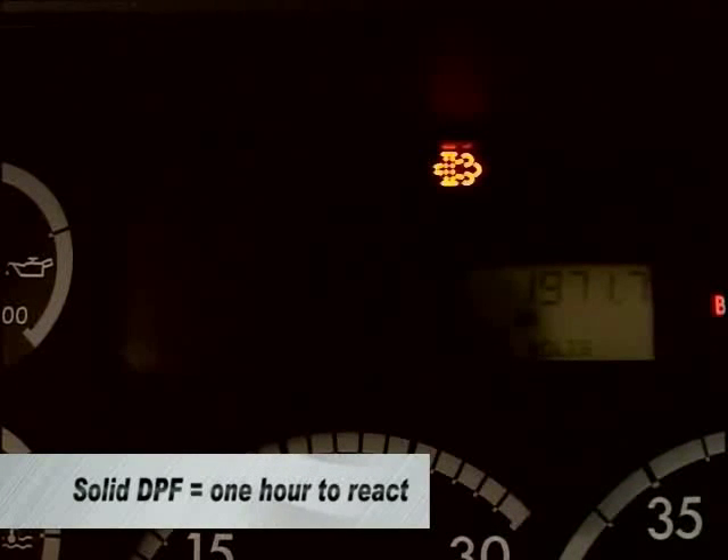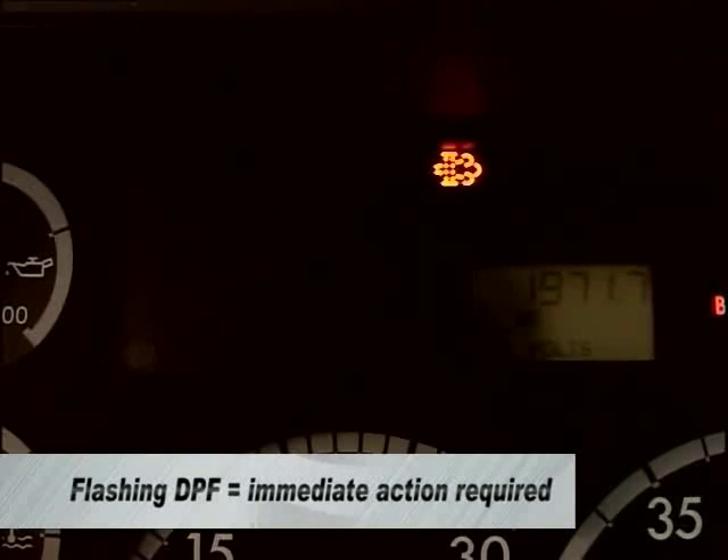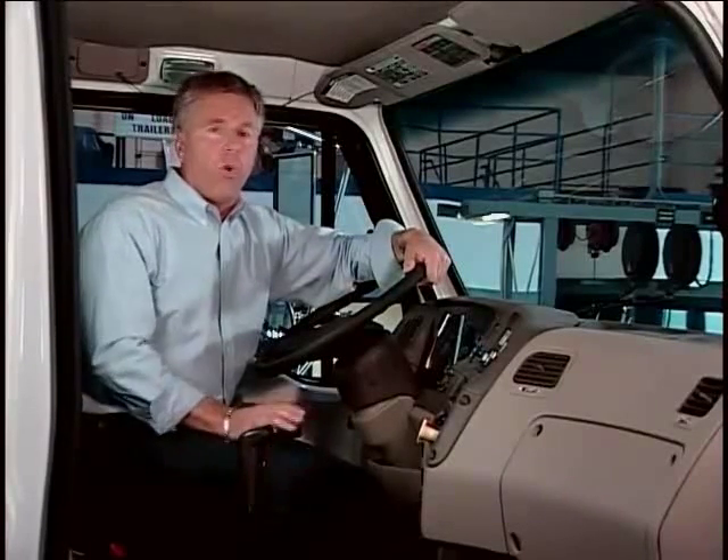In addition to warning you that the DPF filter needs to be regenerated, the DPF warning lamp is also programmed to tell you how long you have to perform the DPF regeneration. A solid lit DPF regen light allows you approximately one hour to react appropriately. Once the DPF lamp starts flashing, it's time for driver interaction. If you can get up to and maintain highway speeds for the next 40 to 45 minutes, the engine will likely perform an active regeneration. If not, you should find a safe location to pull over and perform a parked high idle regen.